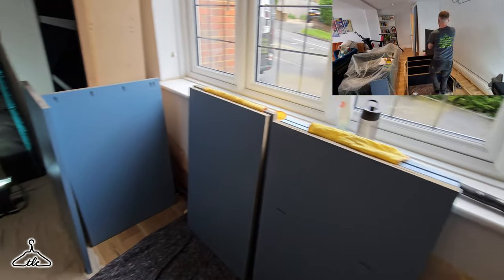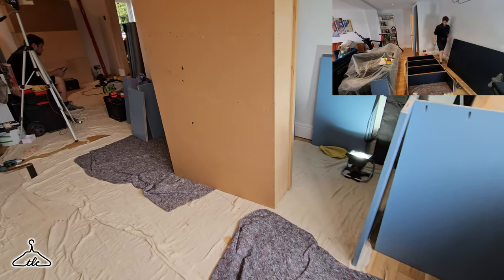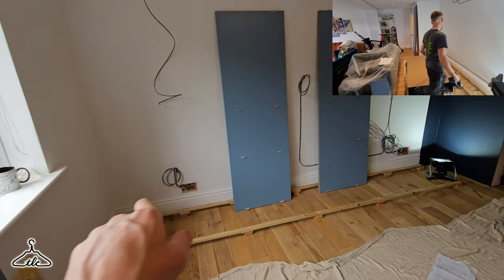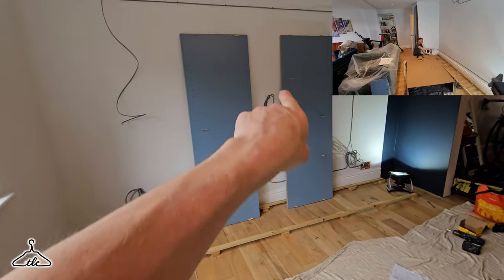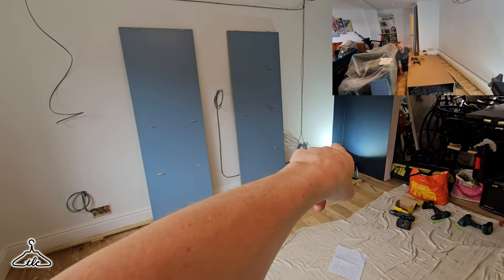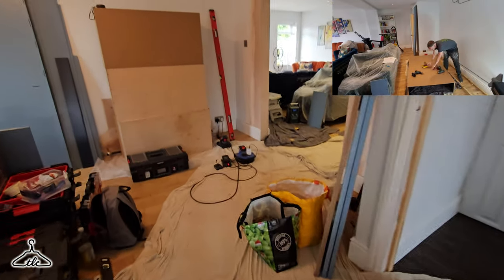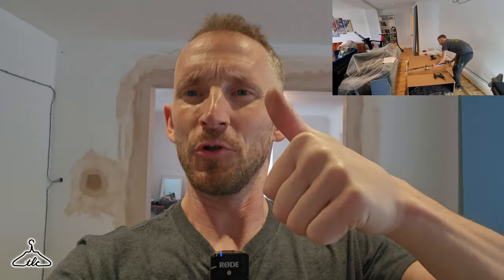It's quarter past three. Let's see if we can get it all done - it's touch and go. Tomorrow it's about putting units together, cutting out for sockets - we've got one for the telly, one for the lower cabinet there and one for the lower cabinet here. We're hoping to leave at about half five. If you're enjoying the content remember to hit that subscribe button. Also if you like the content, why not become a member and help support the channel.